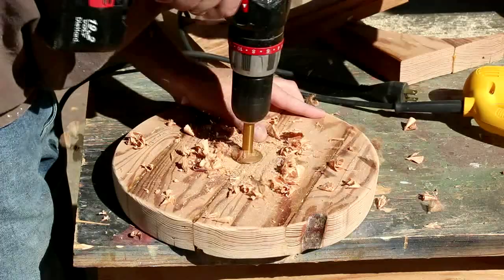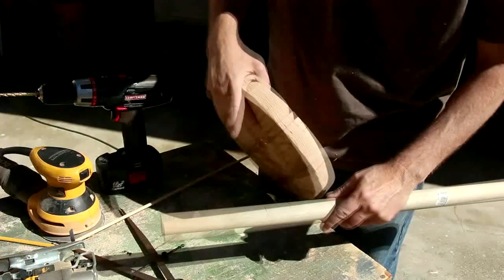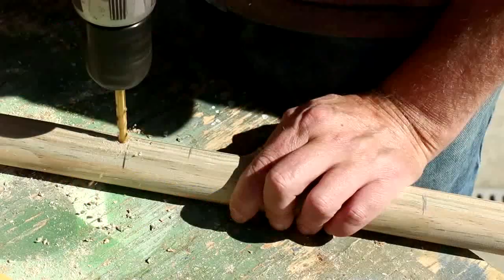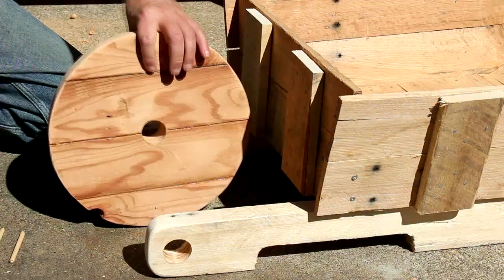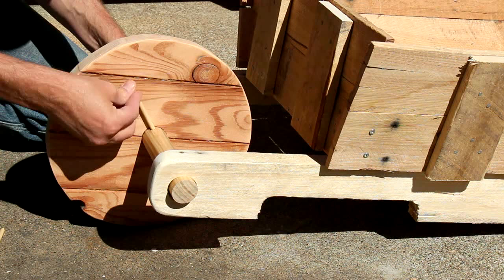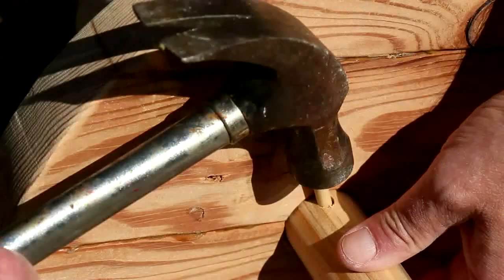I can take that closet rod and put it into the wheel. I've drawn a couple of lines on each side where I want to put some pins. Now I can just feed that axle through here, put these pins in through those holes — these are just short dowels. And I'm holding this axle in with a couple of long drywall nails.